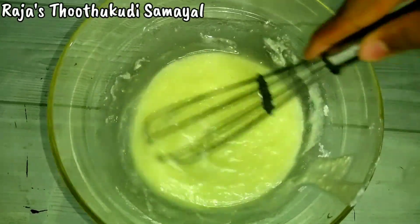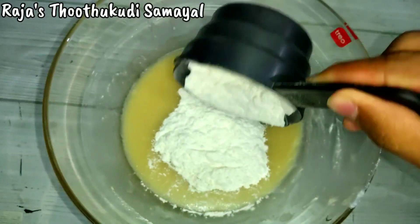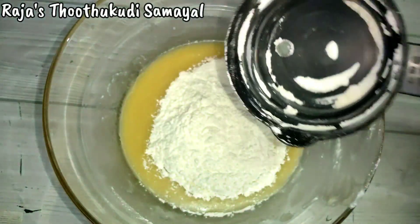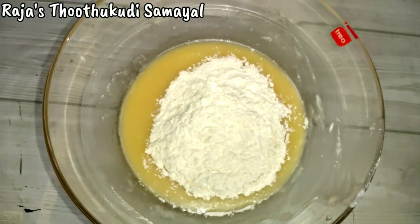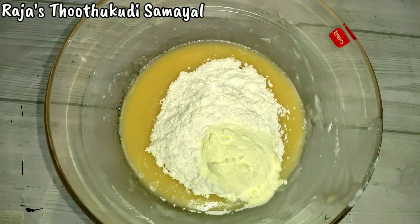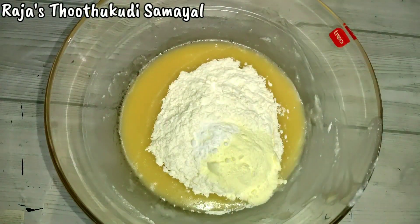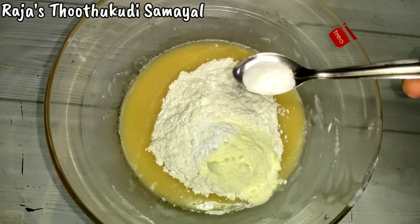We'll mix it like this. Now you can also add 1 cup of coffee, which is about 200 grams of coffee. You can also add 1 cup of baking powder and 1 cup of baking soda.